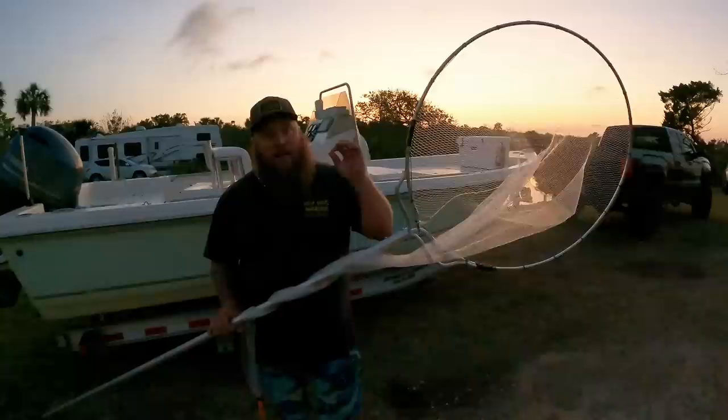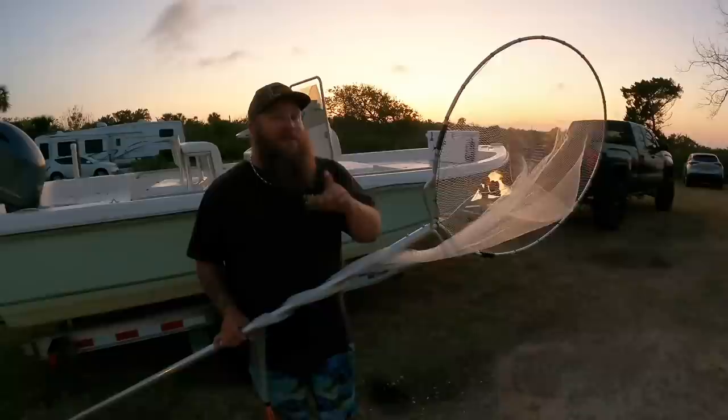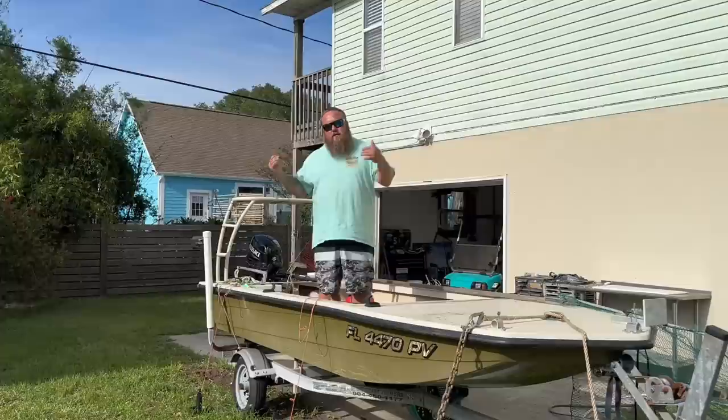I picked up a fresh net today from Indian Mound Fish Camp. Their bait and tackle shop has all your shrimping needs. I'm going to do a full gear breakdown and everything you need to go out and shrimp at night in Florida. I'm going to give you the gear breakdown before I show you the shrimping footage because it's nighttime.